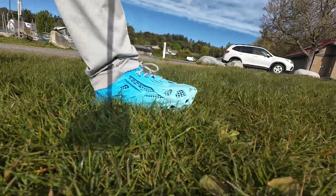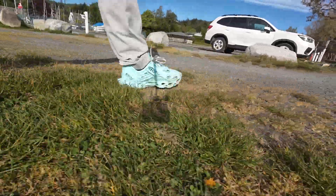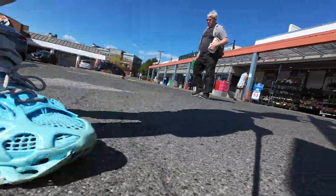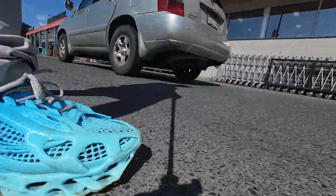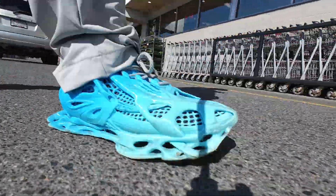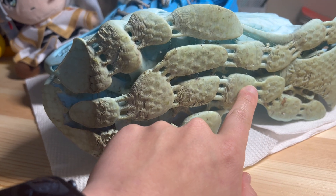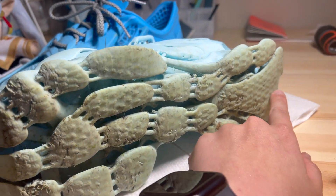Now let's talk performance. For walking, they're great — there's enough bounce in the sole to keep your steps comfortable. But once you start running or jumping, you'll notice a lack of cushioning. There's no midsole structure like in traditional athletic shoes, so you feel the ground on impact. Also, they tend to collect small rocks and mud on the sole. Not a deal breaker, but it does mean more cleaning if you use them off-road or on trails.